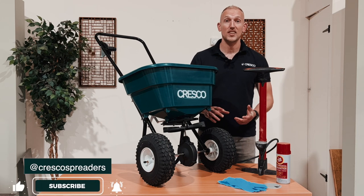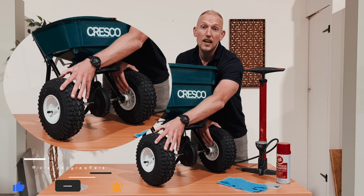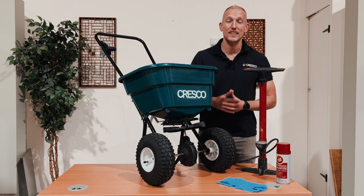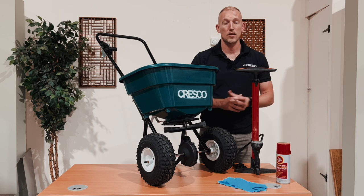The first thing you're going to want to do is check the tire pressure. All you need to do is give it a squeeze and make sure that both are pumped up to the same pressure. This is important because if one's higher than the other, it's going to offset your spread pattern. If one tire is lacking pressure, you can use any standard bike pump on our wheels.